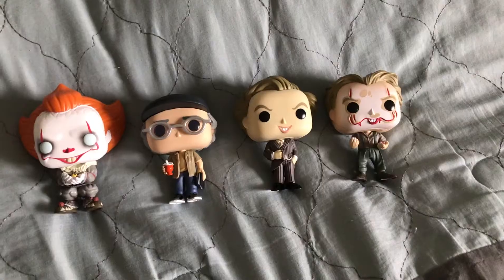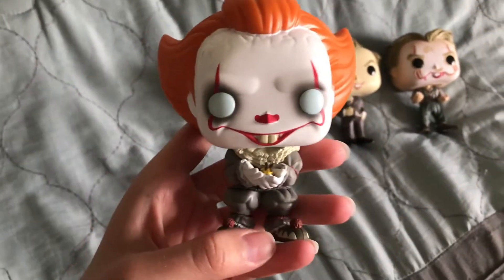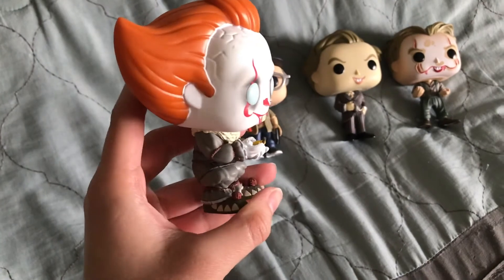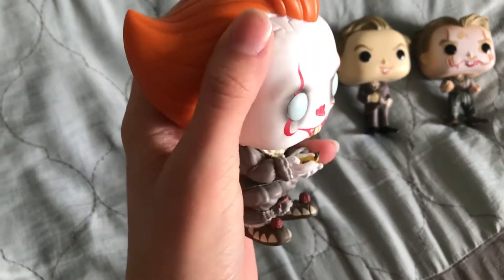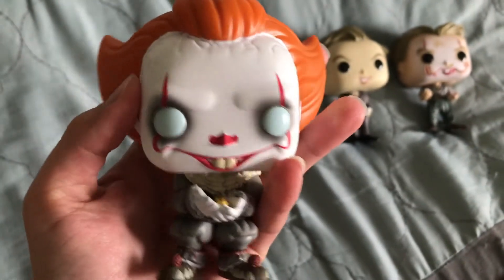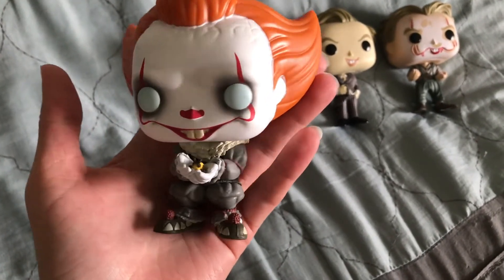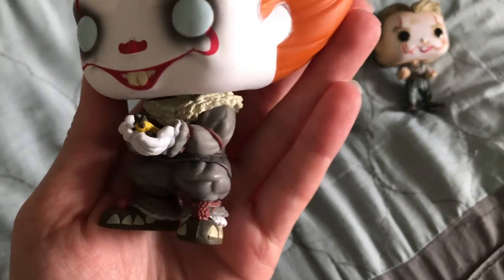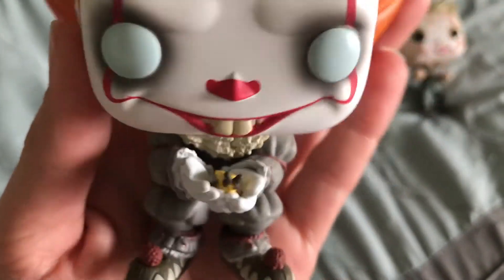I'm going to go ahead and take these out of the box. Alright, so here they all are out of the box. Let's take a look at the GameStop exclusive Pennywise. This is Pennywise — he's kind of hunched with the little Glowbug, like he was in the movie talking to Vicky. Looks like mine is unfortunately missing a little paint — couldn't tell that when it was in the box. The Glowbug almost looks like a little bee, but doesn't have all the black.